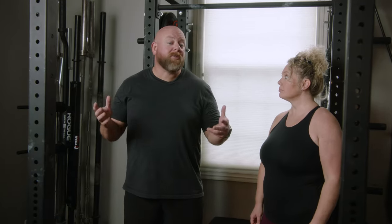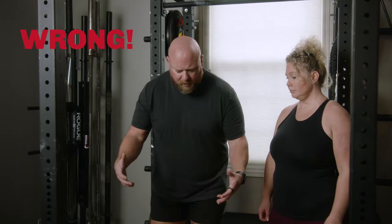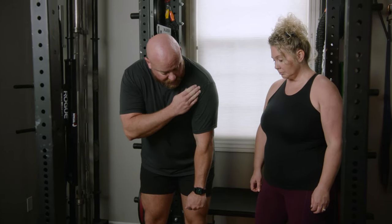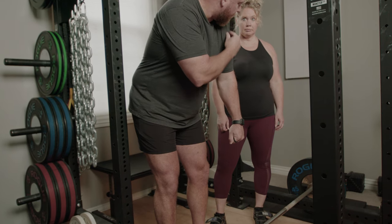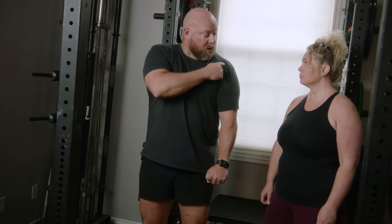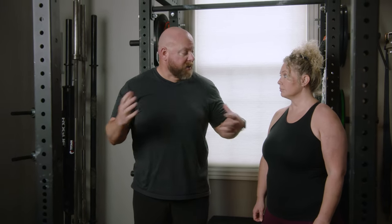A lot of people don't think about shoulder position in the deadlift because they think the shoulders aren't really doing anything. The prime movers of the deadlift are the muscles around the hips — the glutes, the hamstrings — and the erectors of the lower back for an isometric contraction. But if you think about it, the bar is connected to the body through the shoulder, down to the hands. So what the hips are actually trying to extend is the shoulder. Where that shoulder is during the deadlift actually makes a massive difference.